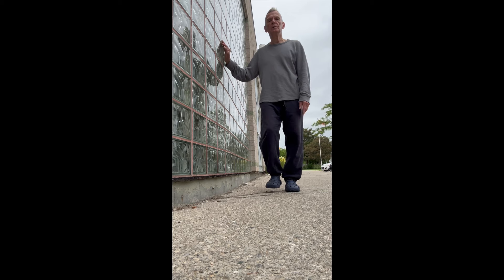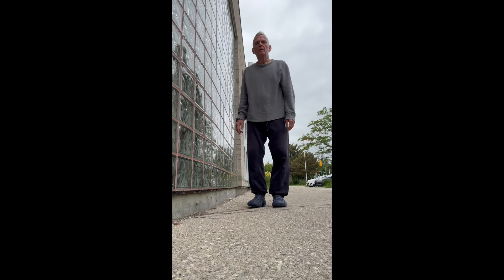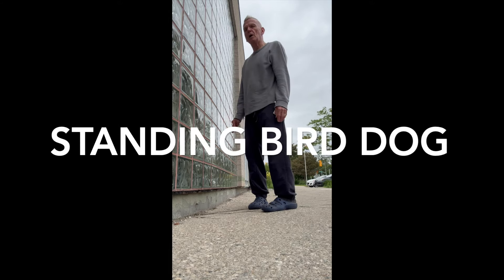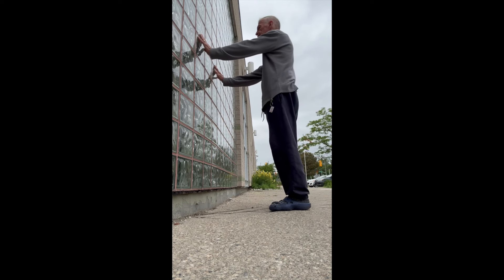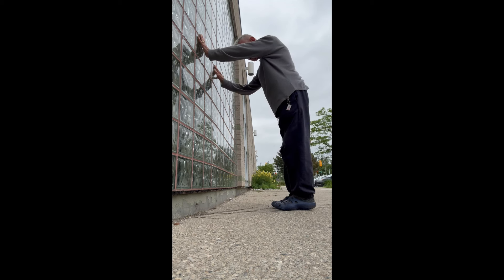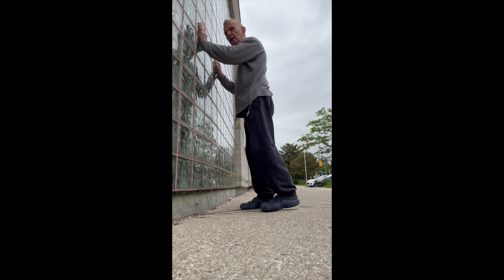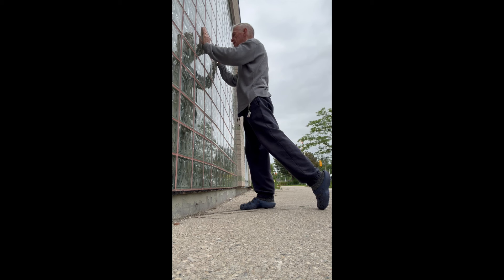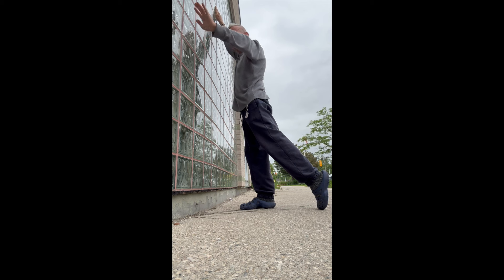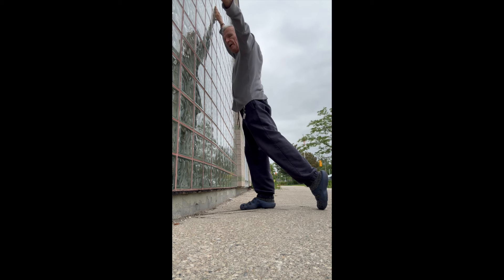Let's switch sides. The last exercise is a standing bird dog. Face the wall and put your hands on it. Take one leg, keep it straight — you're on your toe. The opposite arm comes up the wall as high as you can reach. Hold it there. If you want, you can let go of that arm and have it straight out, palm facing back.